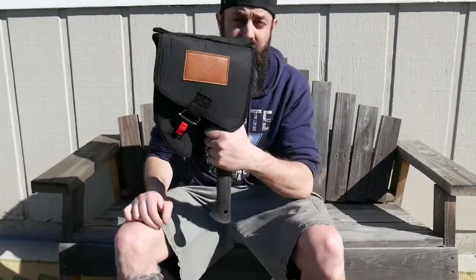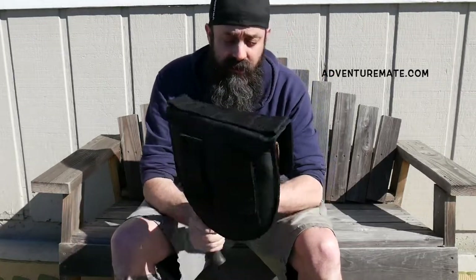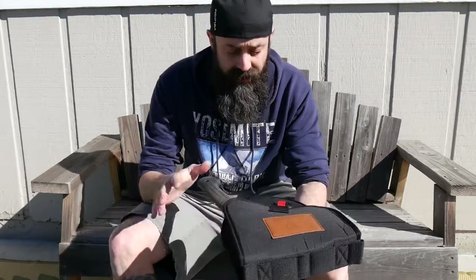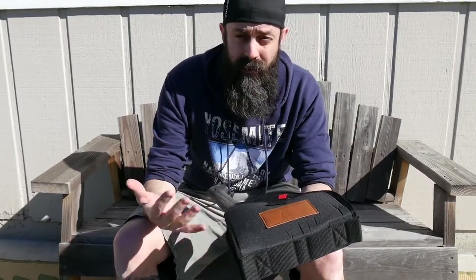Alright guys, so that's my review of the AMV2 from Adventure Mate. Here's their website one more time — make sure you check these guys out. These guys make some pretty cool stuff. And this is available in Desert Sand too, so if you want something a little bit different color-wise, they have options for you. If you guys have any questions or comments about the AMV2, I would love to hear what you have to say — leave those down in the comment section below and I will get back to you as quickly as I can.